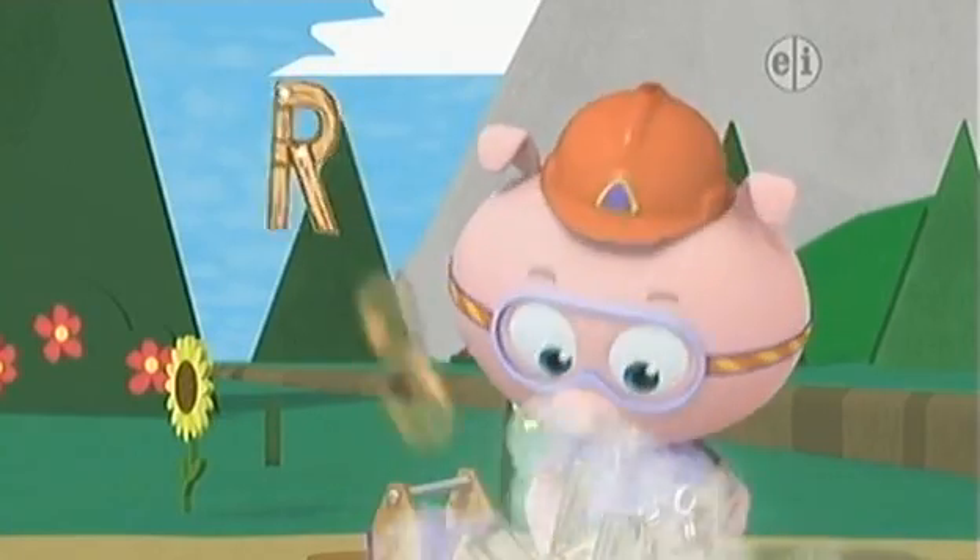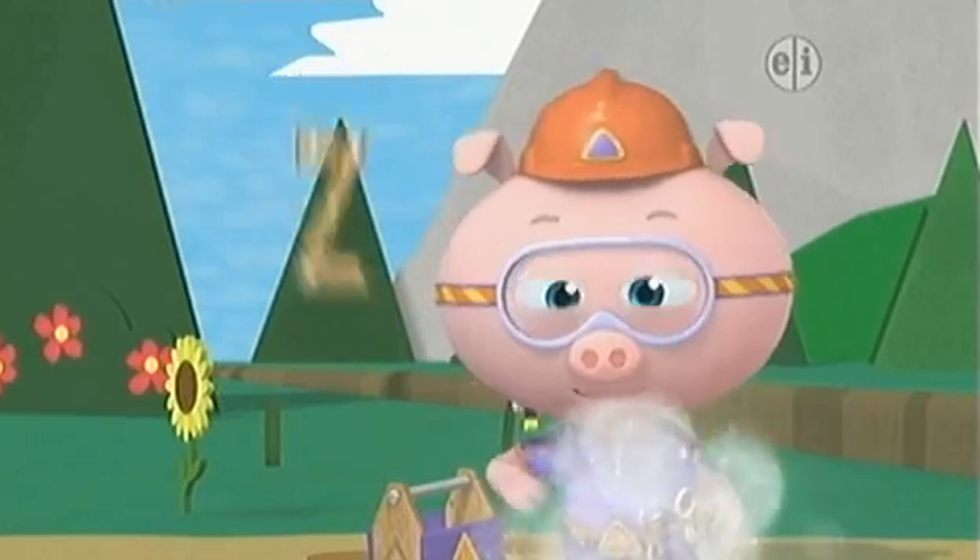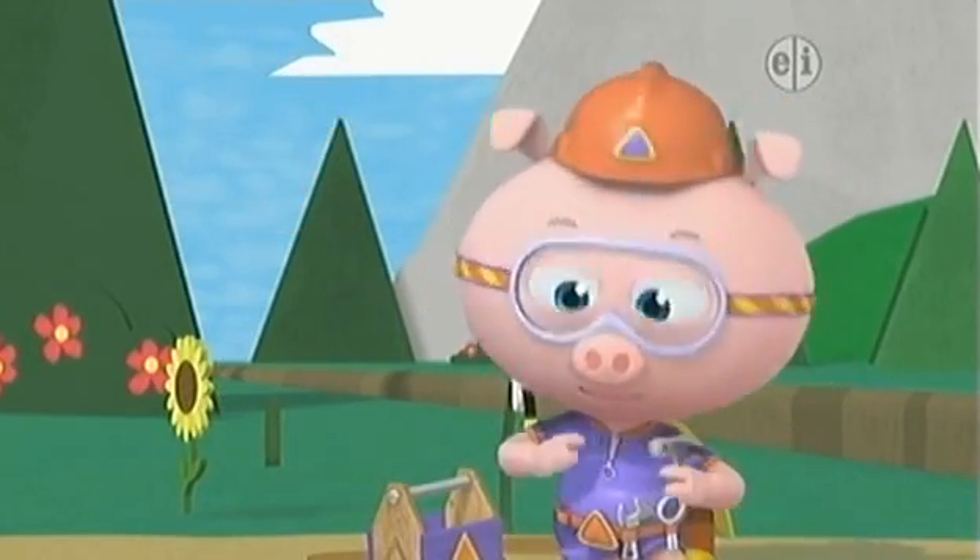Q, R, S, T, U, V. W, X, Y, and Z. Sing with me.